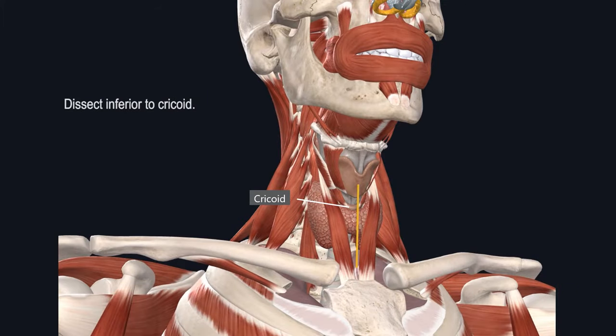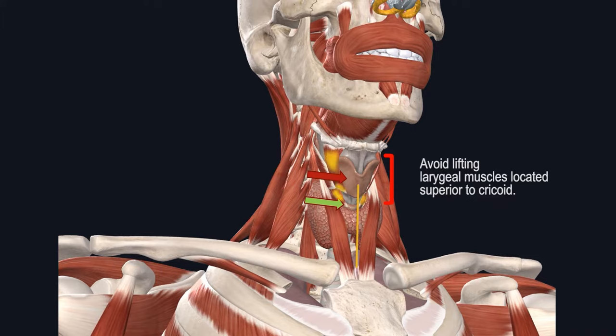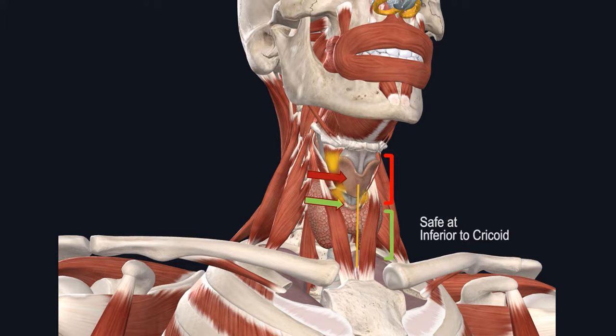It's also important to limit your dissection inferior to the cricoid cartilage. The red arrow marks the thyroid cartilage, while the green arrow marks the cricoid. You can see the red bracket highlights the areas where the laryngeal muscles are attached, and by remaining inferior to the cricoid ring, highlighted in green, you can avoid injuring the laryngeal muscles.